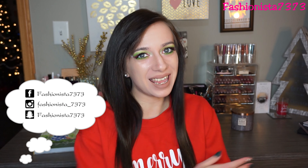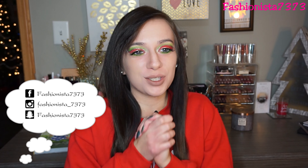Hey guys, welcome back to my channel. Merry Christmas! I am so pumped for this tutorial — it is totally outside my comfort zone. I did some sparkle, I did some liner, I did a cut crease — it's all there. I'm just so happy how it turned out. I hope you guys really enjoyed this Christmas tutorial.